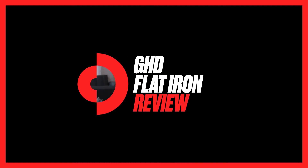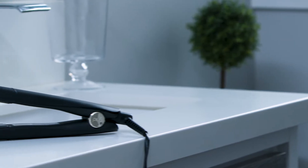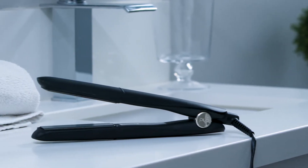No matter what your hair type, this flat iron is perfect for you. Hi, I'm Danielle Keller, I'm a hairstylist and I'm with the Desire Company. This is the GHD Gold flat iron.